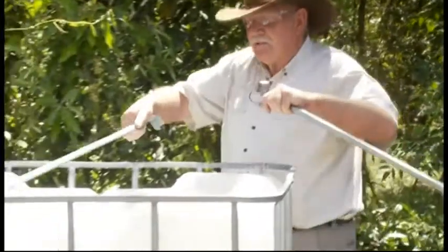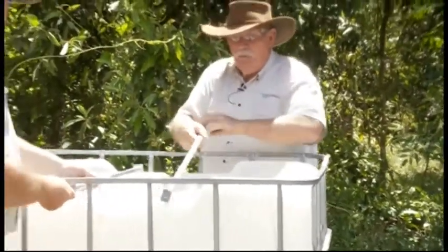To support the top of our tank — because when this is full of water, remember you've got a thousand litres which weighs a thousand kilos — what will tend to happen is it will tend to push the sides out at the top, because we've taken the top out of the tank and a lot of that crossways strength has gone.